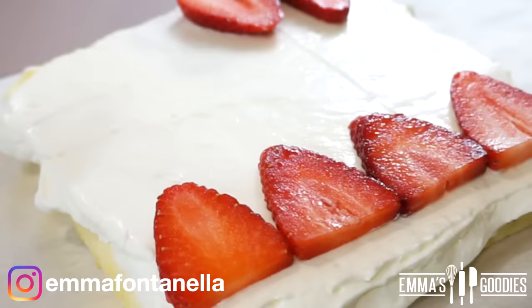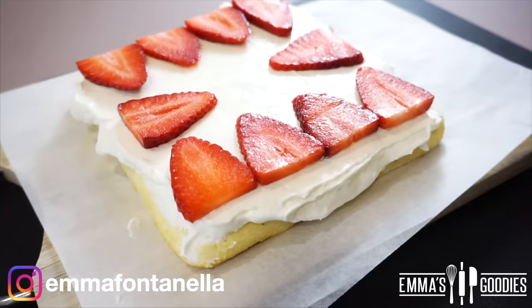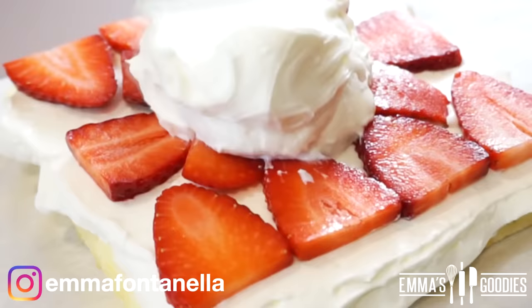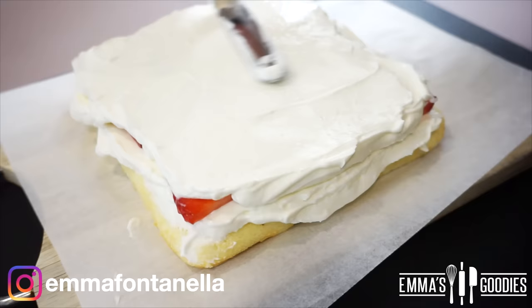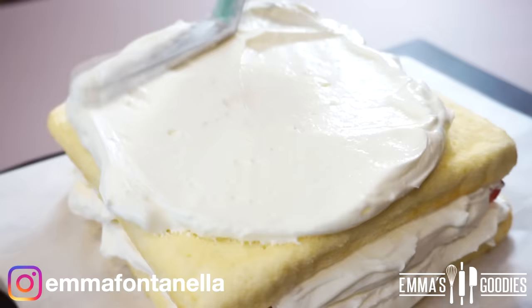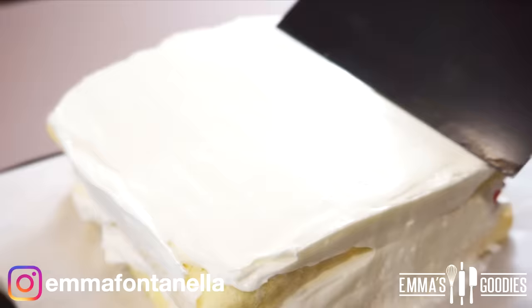Add your thinly sliced strawberries. At this point you may be thinking that's not a lot of strawberries for a strawberry cake, but this is a strawberry shortcake and the beauty of it is that delicate strawberry flavor. If you want a deeper strawberry flavor, I have another strawberry cake on the channel with a strawberry caramel — I'll leave a link to that video. Top with more whipped cream, then the other cake sponge, and again more cream. This is a refrigerated cake because of the fresh fruit and cream, so once assembled, cover it and pop it in the fridge for at least two hours.